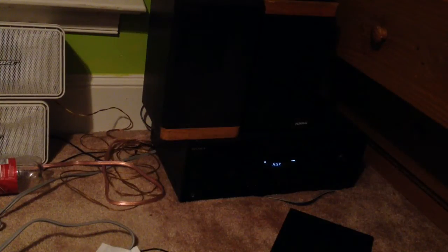Hey guys, Camera7001 here, and I'm going to be showing you how I have my speakers set up, like how I plug everything up.